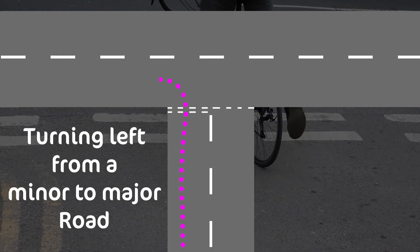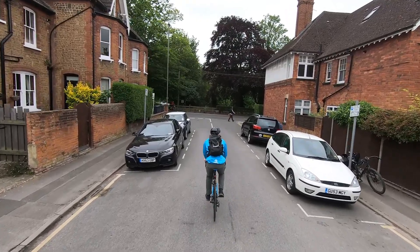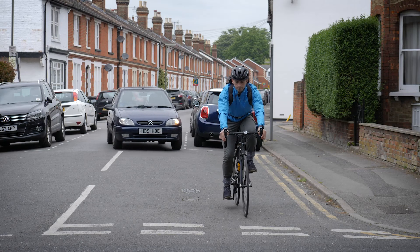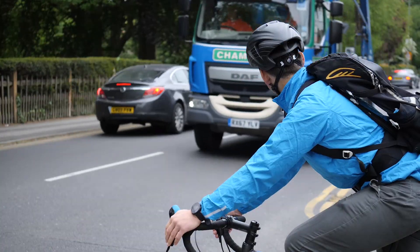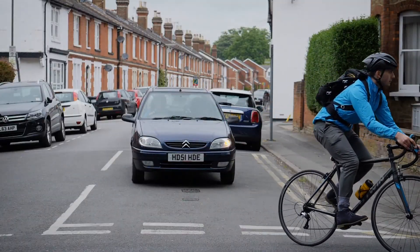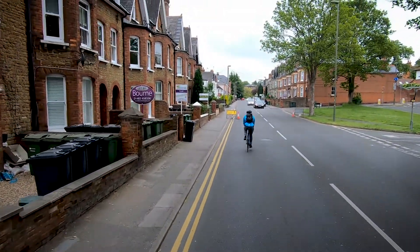Turning left from a minor to a major road. Check over your right shoulder before indicating and moving into a more central position. If there is traffic from the right, stop at the junction, positioning yourself in this area of the road. Once the traffic has cleared, set off giving yourself plenty of space to avoid possible road defects before returning to riding at least an arm's length away from the kerb.